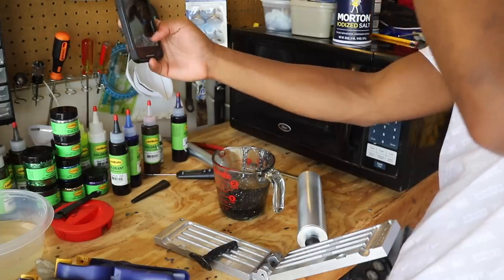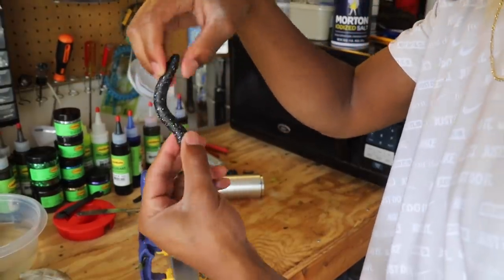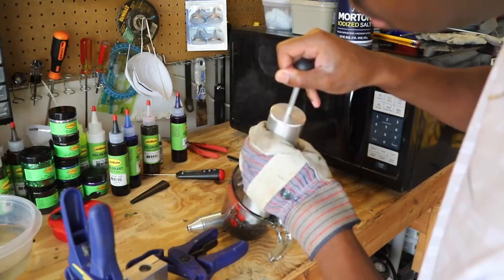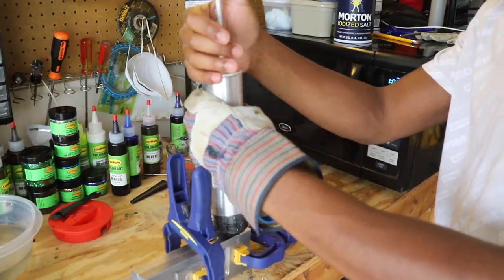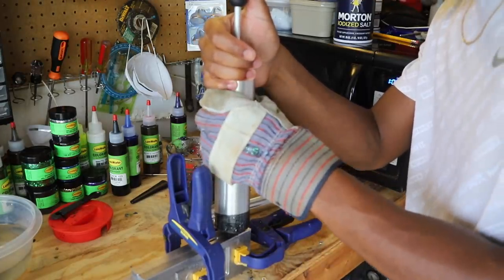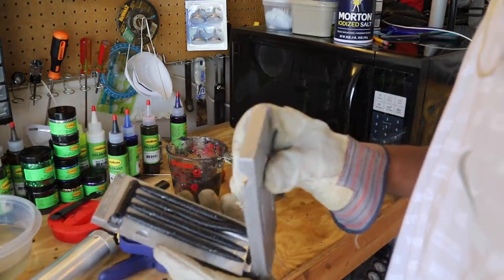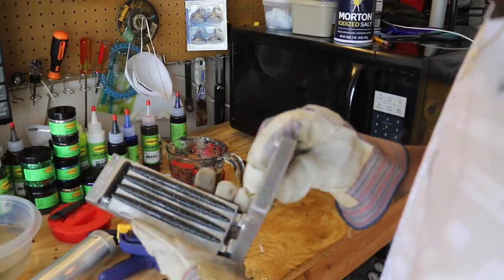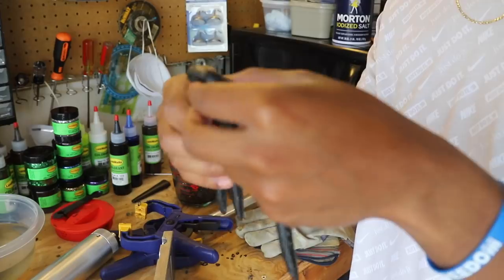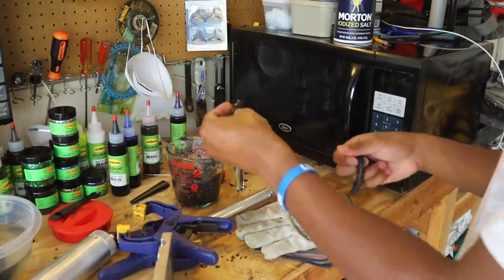Thank y'all for watching. Fish them hard. Have a great day. Now, let's see if they sink - this is going to be the big test. Yeah, they sink. I'm happy with them, I think they look pretty good. Those don't look bad at all. These are all black and just have silver flake in them - they're not bad at all. I like these. The thing about not having enough to fill up the mold is that you can just put it back in here and re-melt it later.